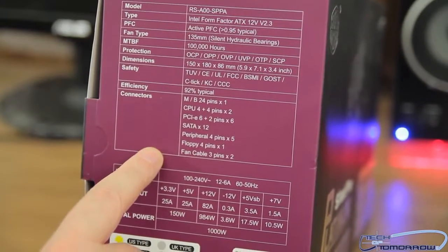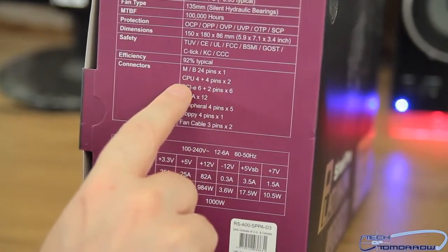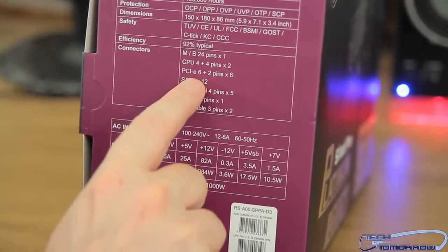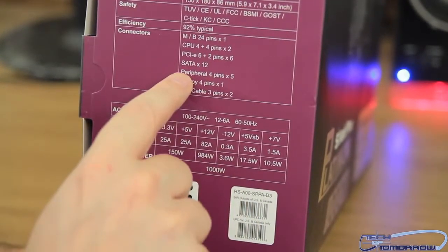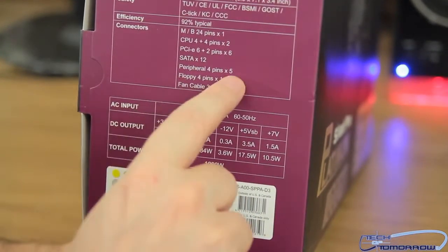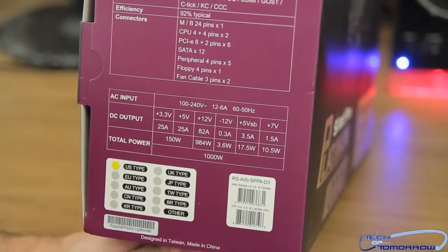Here are the connections. You can see them right here: 24-pin, one. CPU 4 plus 4, two. PCIe 6-pin plus 2-pin, there are six. SATA, 12. Peripheral 4-pins. Floppy. And finally, a fan cable 3-pins times 2.